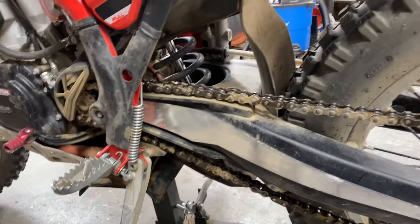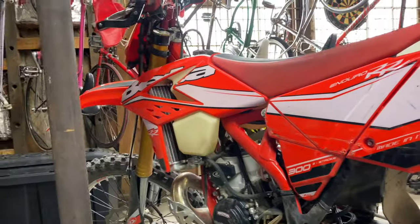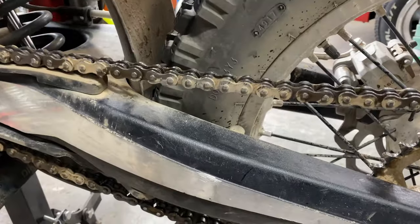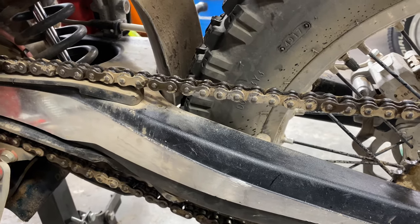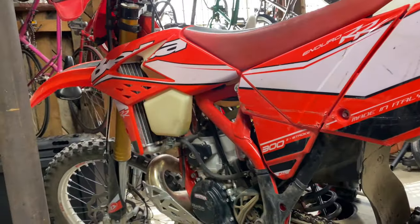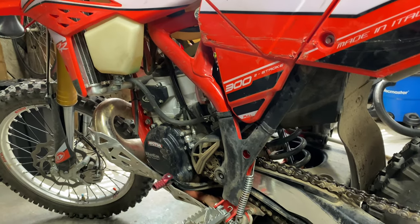Hit the subscribe button, like, comment — tell me I'm doing it wrong. 2017 Beta 300RR — support the little guys. You can get a Beta for about $4,000 less than a KTM or a Husky, and I'd say they're better. That's my opinion. Alright everyone, see you on the trails!